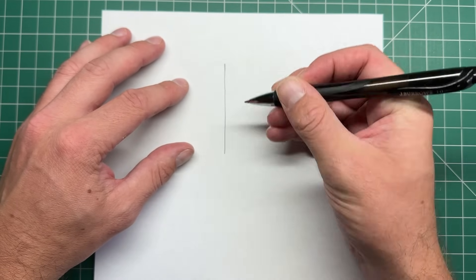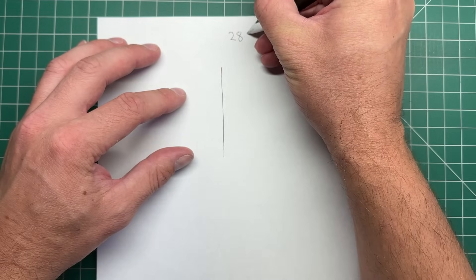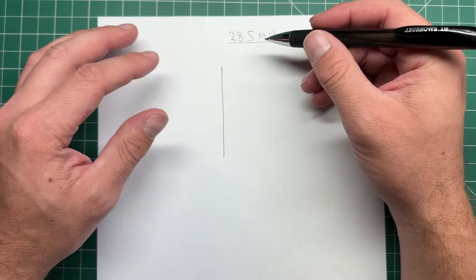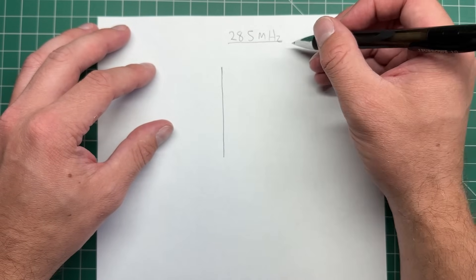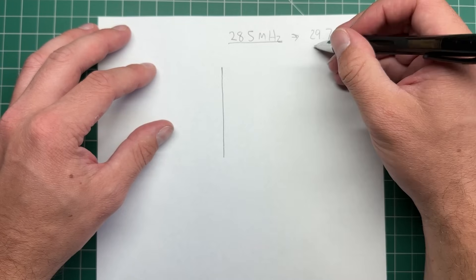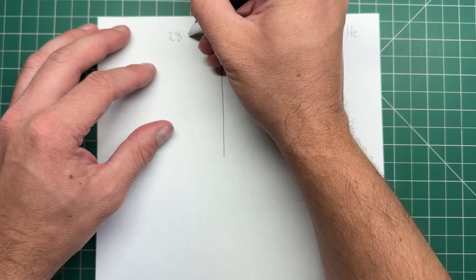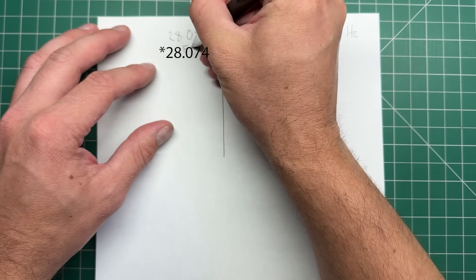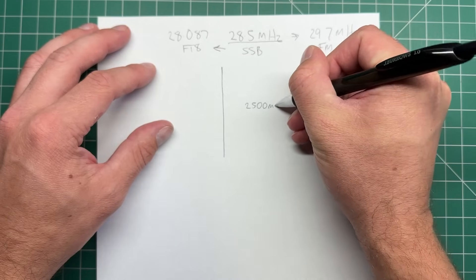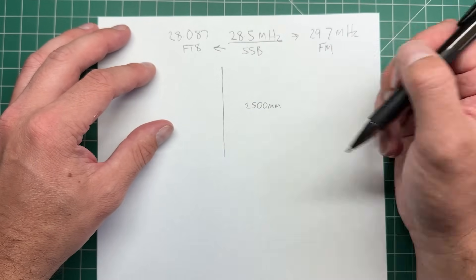We're going to have our wire and I want a center frequency of roughly 28.5 megahertz. Hopefully that'll cover down to the FT8 portion at the bottom end of 28 megahertz, and then we'll see how far up we can go — maybe up to 29.7 megahertz with the tuner. The FT8 frequency is 28.087 megahertz. The wire is going to be about 2,500 millimeters long — roughly a quarter wave on 10 meters. You can trim it to experiment. Everything's in millimeters because I'm in Australia, so convert to inches if you need.